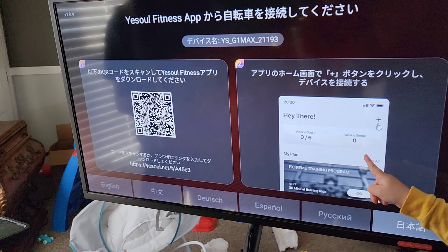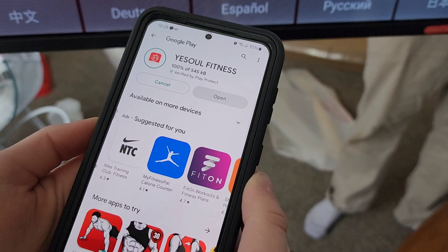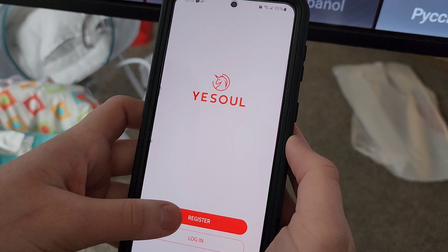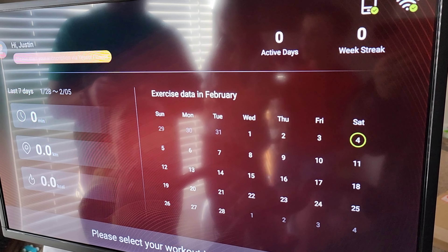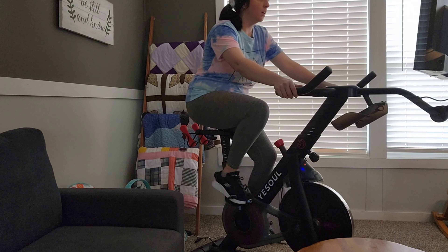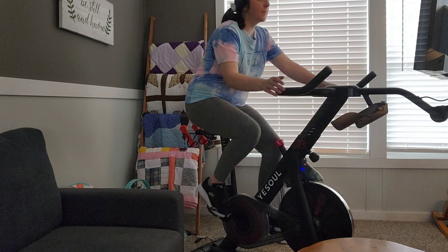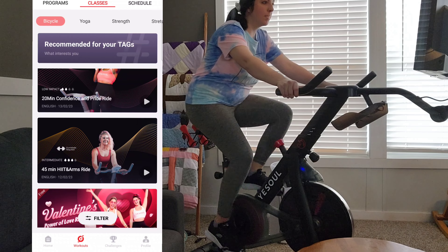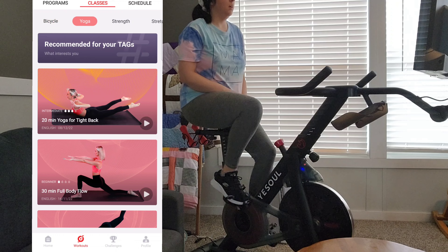Setup was very easy — you just scan the QR code and then download the app on your phone. From there it's pretty much self-explanatory. You can control the screen from the app like a remote. It keeps up with all of your information, and I also have my own account. You can do scenic rides, do classes, and I've connected my iPad so we can cast Netflix and YouTube while I'm riding.